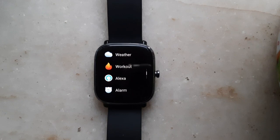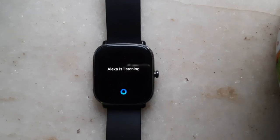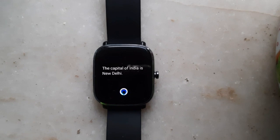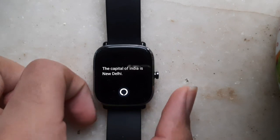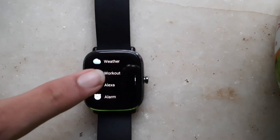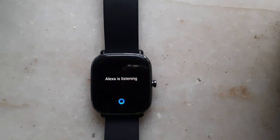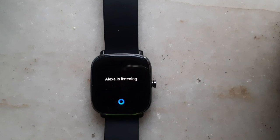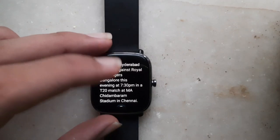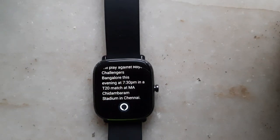You can also ask any general knowledge questions, for example: 'What is the capital of India?' and as you can see, it gives us the answer. Then if you're a sports fan, you can ask the live score or the schedule for any game. You can see that it told us they'll play Sunrisers Hyderabad this evening at 7:30pm. This is another cool thing.